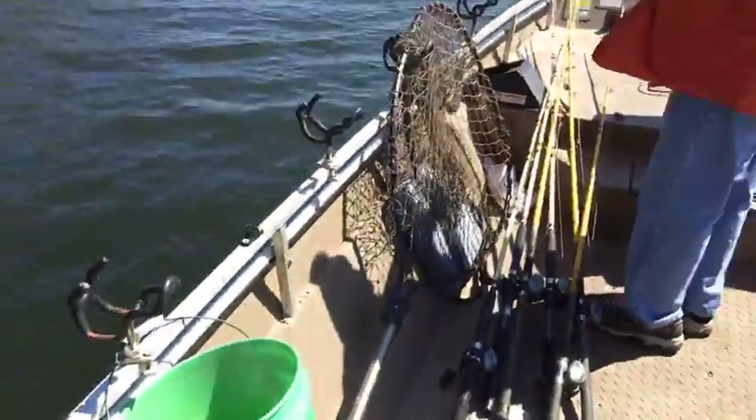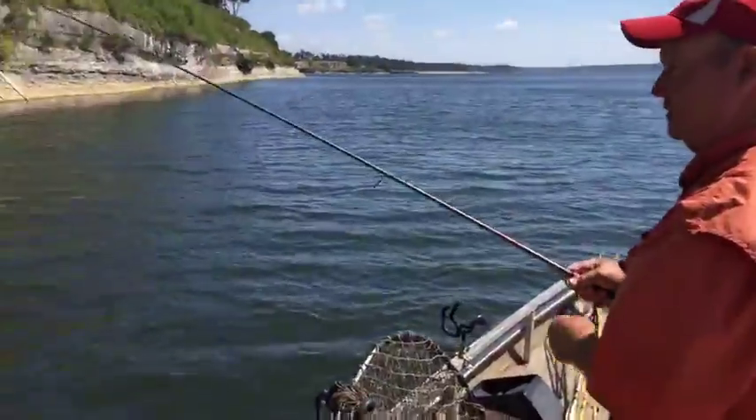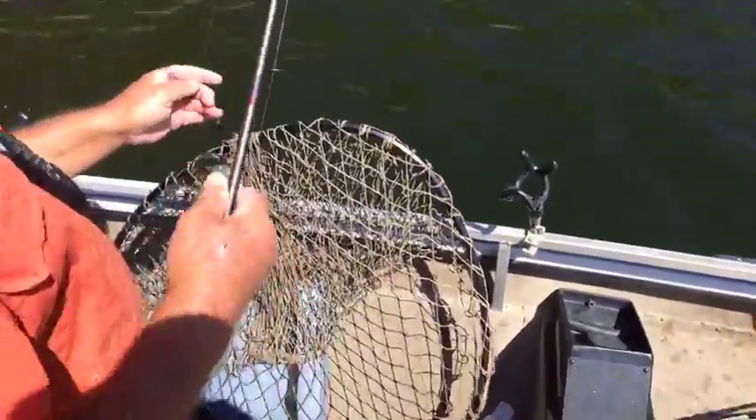I'll walk you back here and show you what we've been catching. There's the keepers in there — look at them big, nice fat rascals. There's a lot of you guys out there that would love to have a big mess of crappie like that.